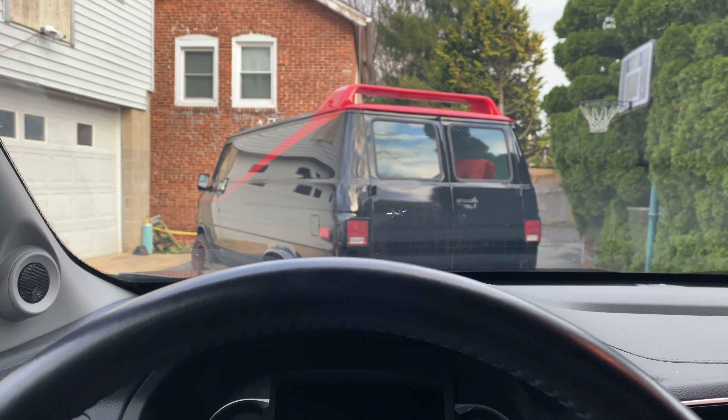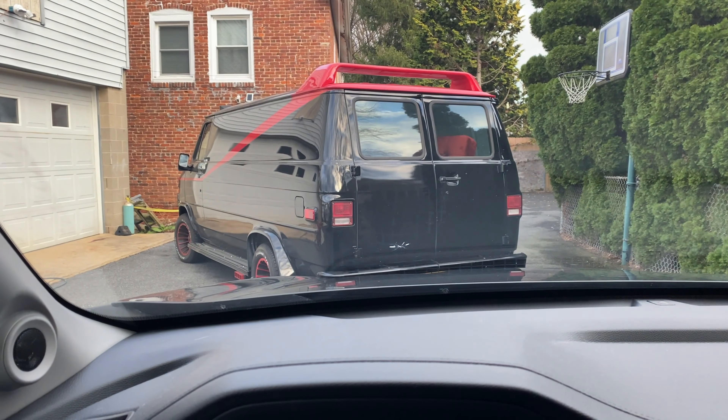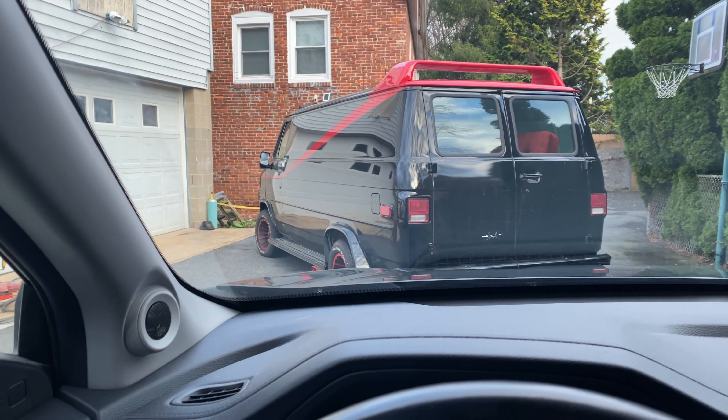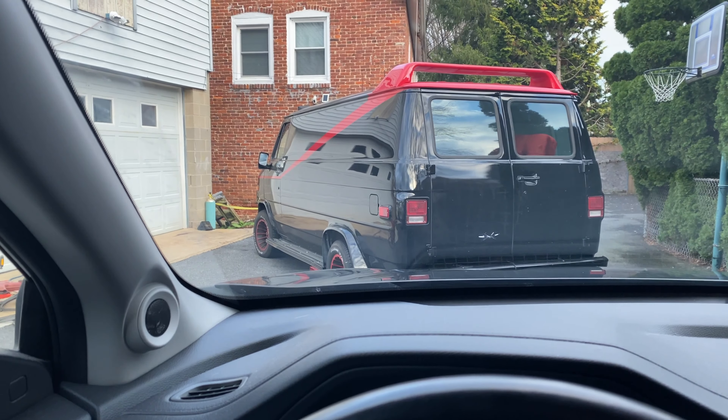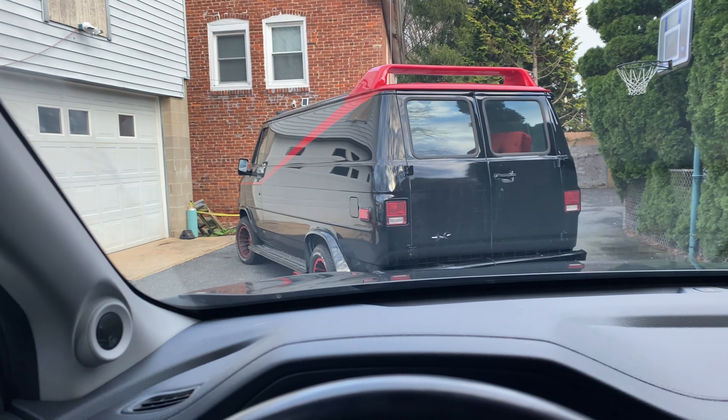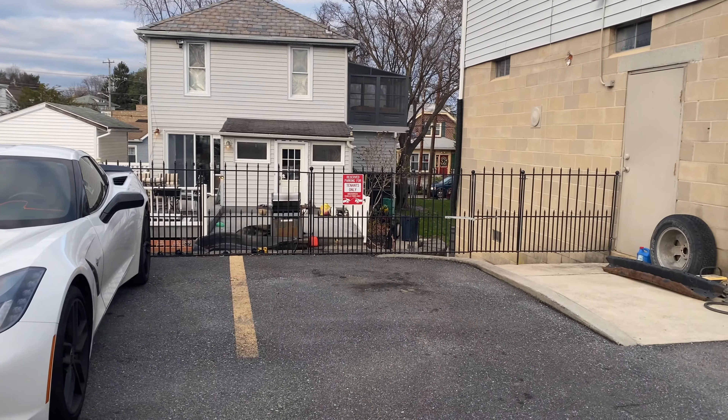We're back at Damien's — there's the A-Team van. I don't know if you've seen the episode where we got this thing, but it used to be a wreck, one of those really creepy vans. I'll put a link up here, but yeah, we're back at Damien's.